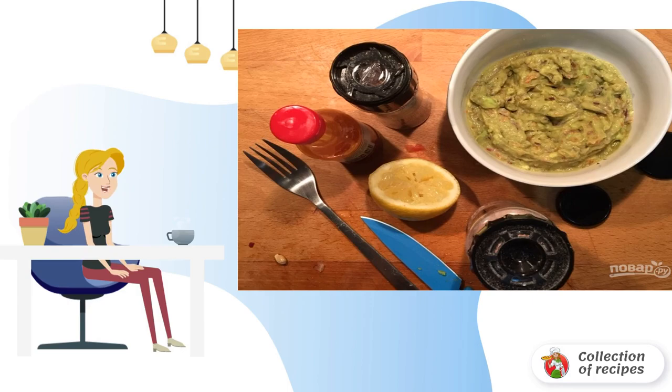Step 4. In a bowl, mash the avocado pulp, add tomatoes, onions and mash again with a fork. Add salt and pepper to taste, hot sauce and juice of half a lemon. Stir.